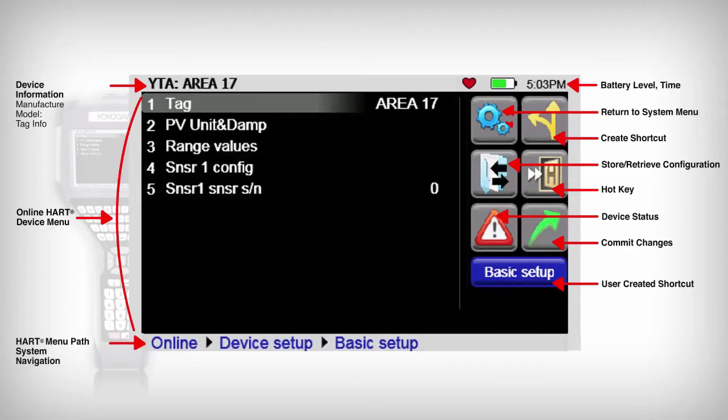located at the bottom of the display, allows the user to see their location in the HART menu tree and provides a method to easily return to any desired selection without continuously pressing the back button.